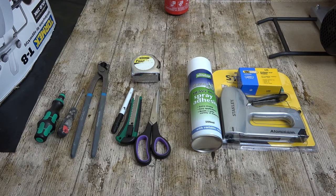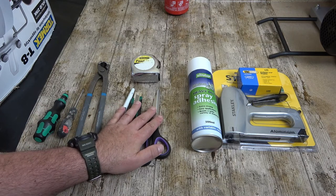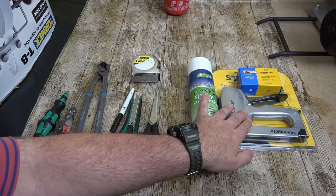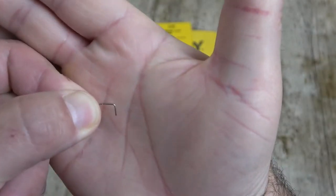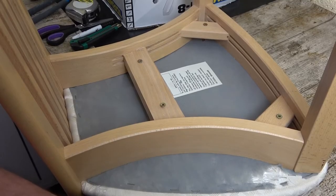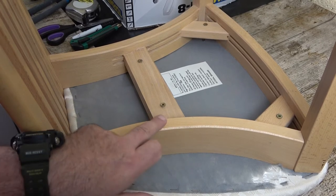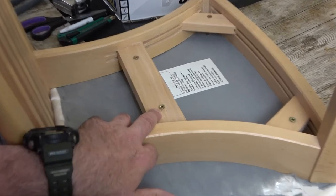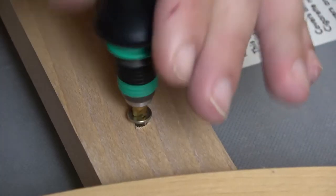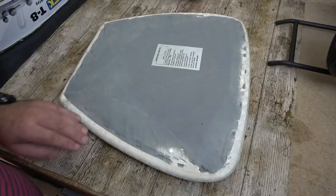We will need some tools: tools for removing, tools for measuring and cutting, and tools for sticking. In order to determine what size staples you need, all you need to do is remove one from your project and measure it. I flip the chair up on top of a bench just to make it easier, and I can instantly see that all I need to do to remove the seats is to remove these four screws.